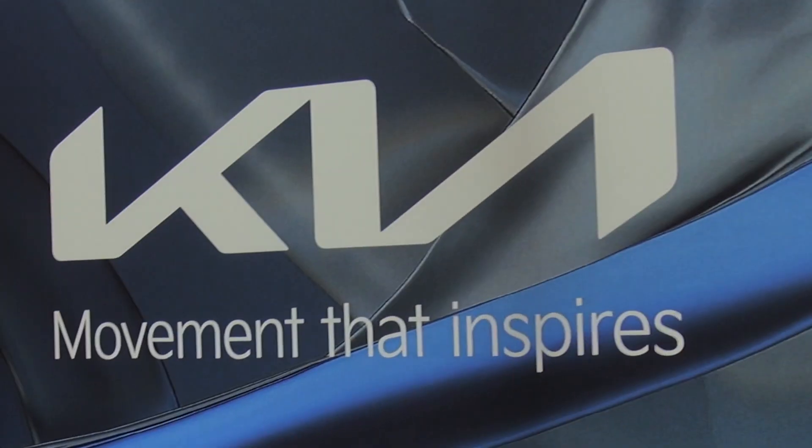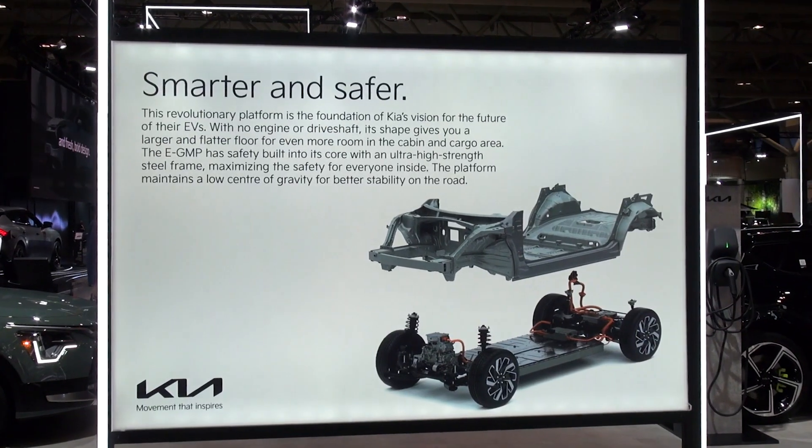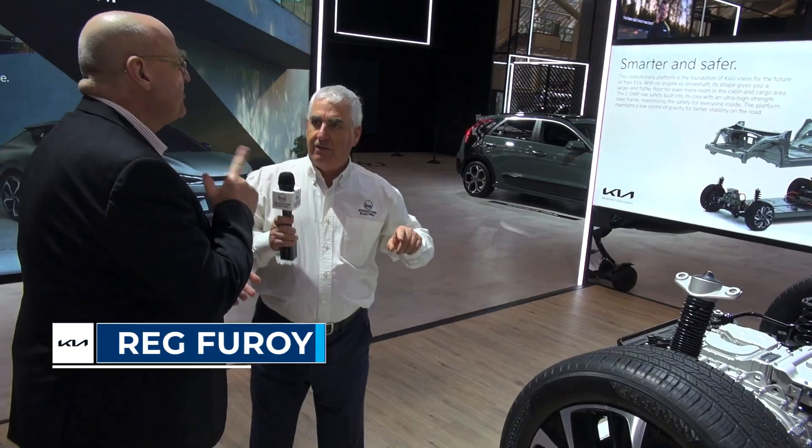Hi, it's Marc Marmor from the 2023 Auto Show. We're at the Kia booth, and this is sort of a stripped-down version of how the vehicle looks without the body. I'm here with French Ferroy.